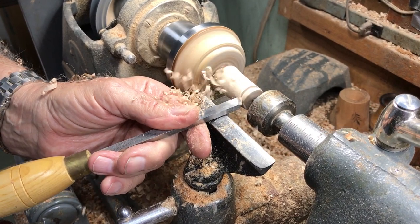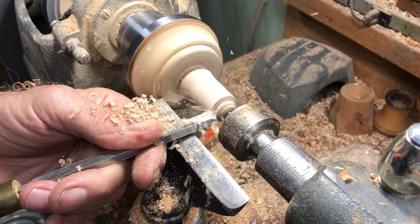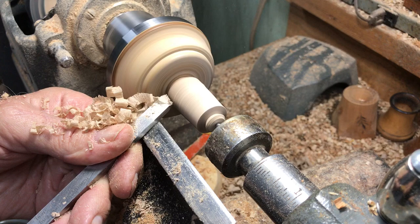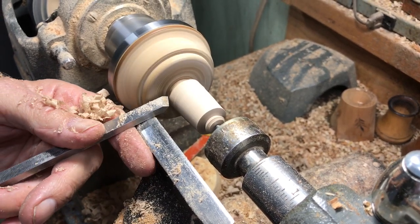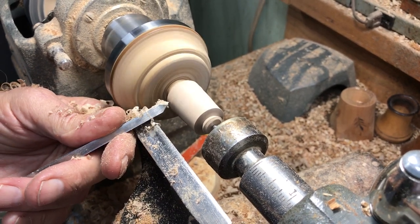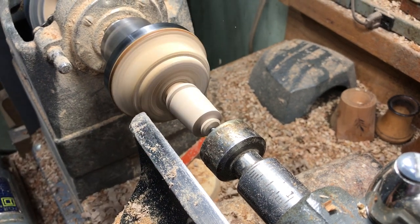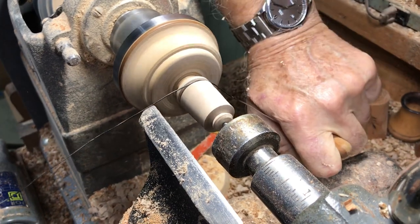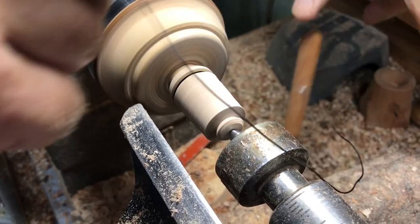I cut it off to length. Sometimes I cut them off a little too short, then I have a small front — you don't do that real often, once in a while. I cut a groove in it and add a piece of stainless steel wire. I put a little ring on it. The ring just makes it look a little better — it's kind of a trademark.